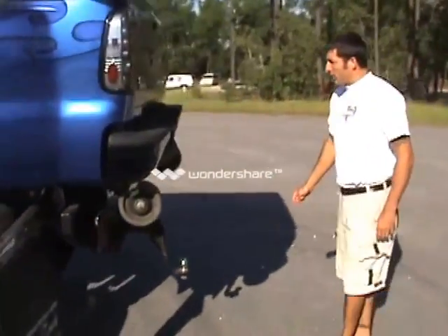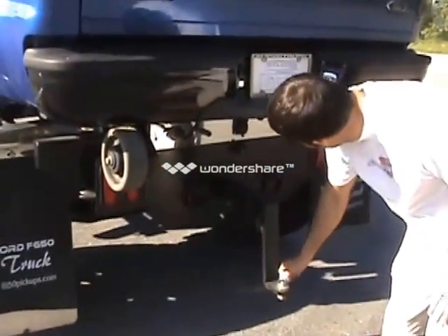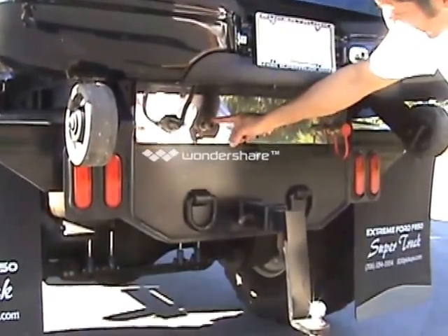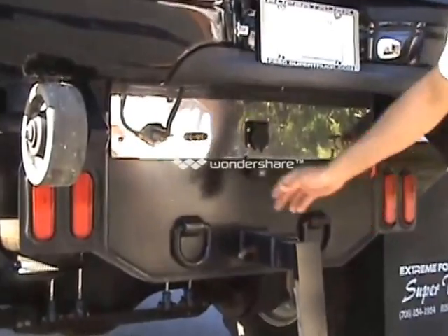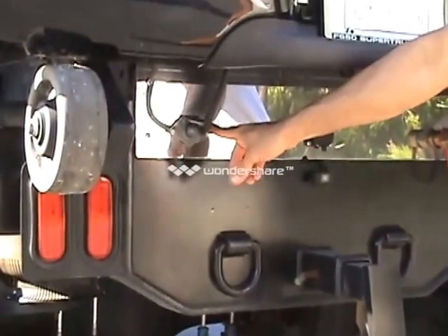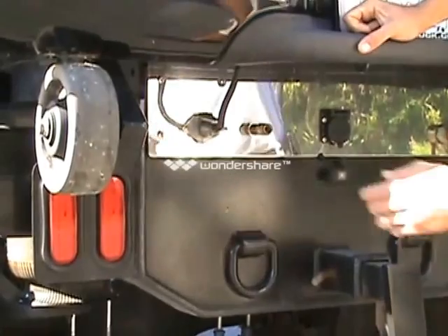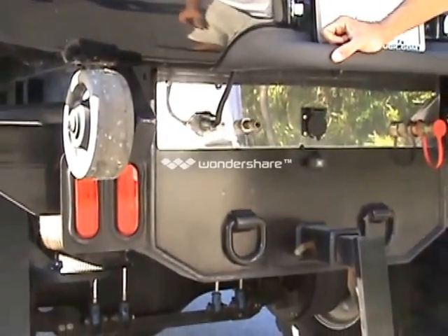Getting around to the rear of the vehicle. Your 25k hitch is here. Got our seven-way connector, auxiliary air output, auxiliary fuel output. And these lights here — this six-way goes to your bed. I'll explain the importance of this before removing the Kelderman roll-off bed here in just a minute.